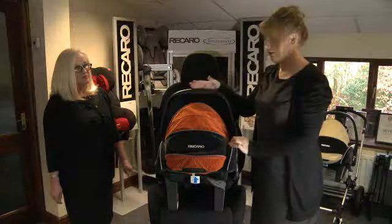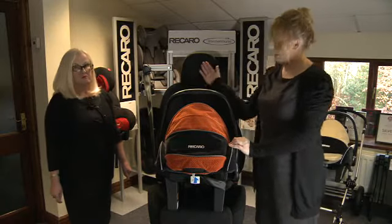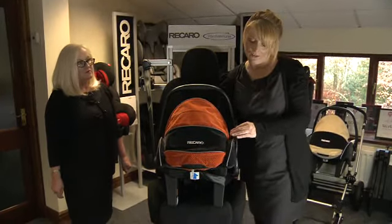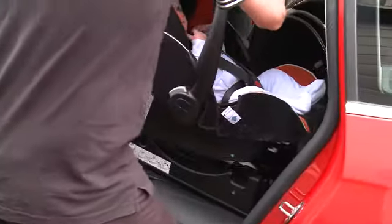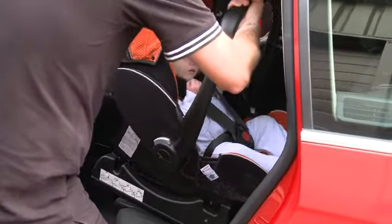The car seat is rearward facing so that in the event of an accident, any force through impact is pushed directly through the shell of the seat all the way through and down. It's a good idea to practice fitting the car seat into the car before baby is born, rather than on the day you leave hospital thinking 'how do I fit this?' Take time before the baby is born to fit the seat — it's something you'll be doing quite regularly, so you need to be able to do it quickly and easily. Recaro seats are made for ease of use.